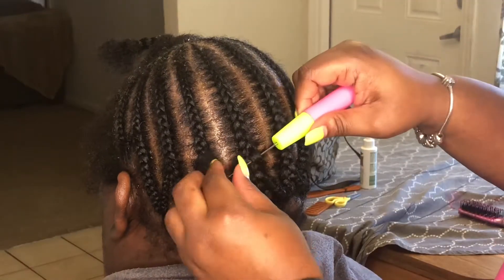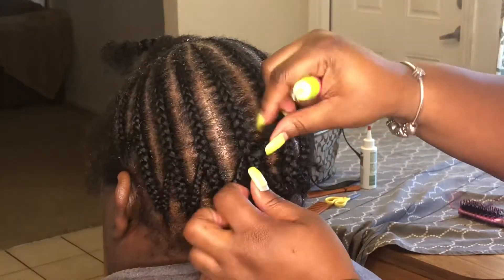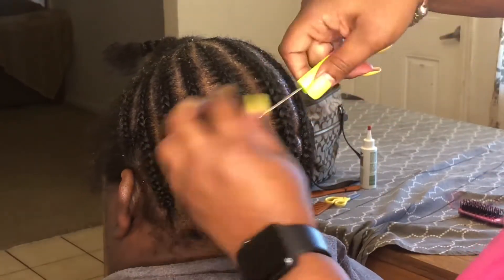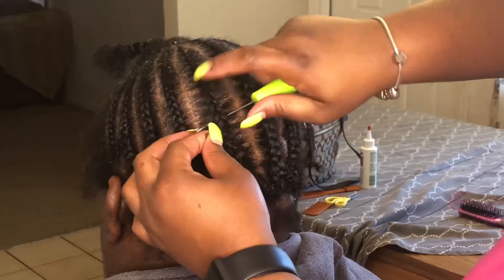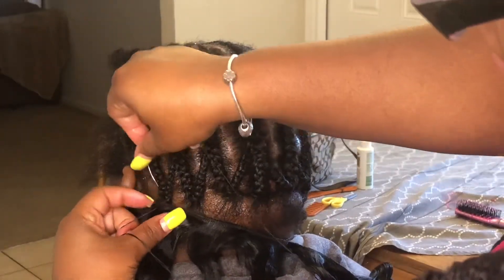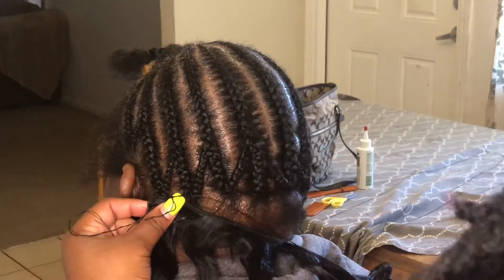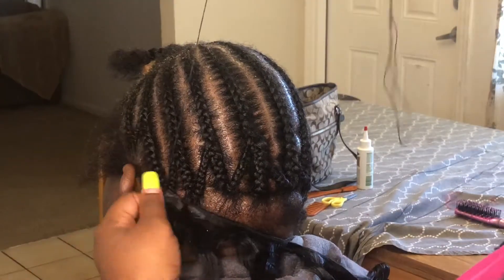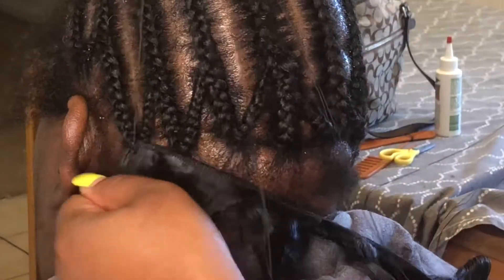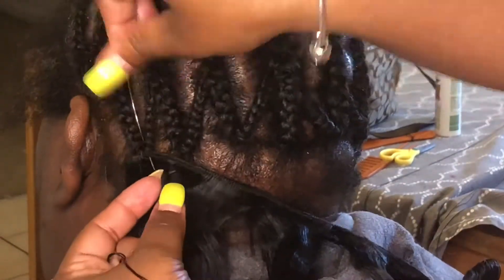I'm going to weave her braid end through the braids because I don't like sewing it down. My clients always have a hard time getting their sew-ins out by themselves, so I like to do the least amount of sewing I can. I don't like to sew things tight — but they still say my sewing is so secure they can't get it out anyway.